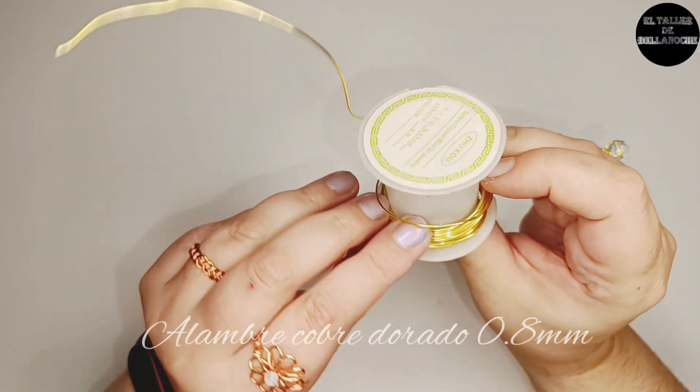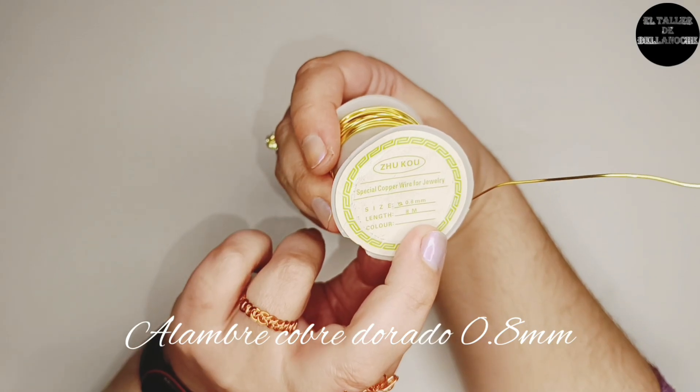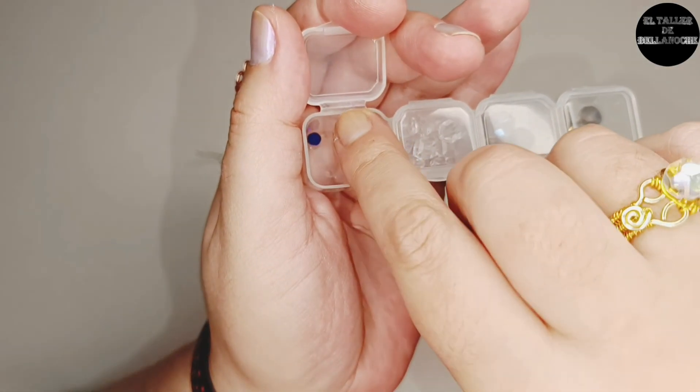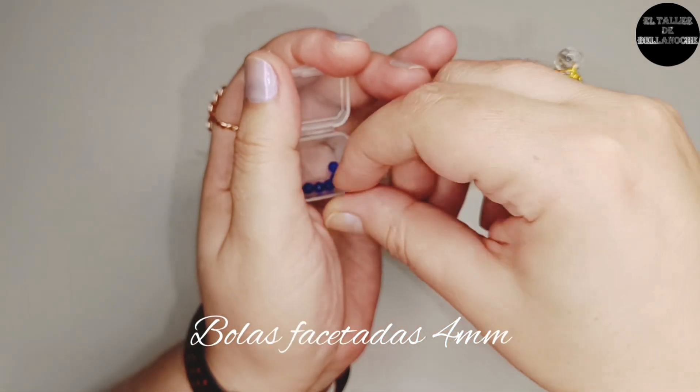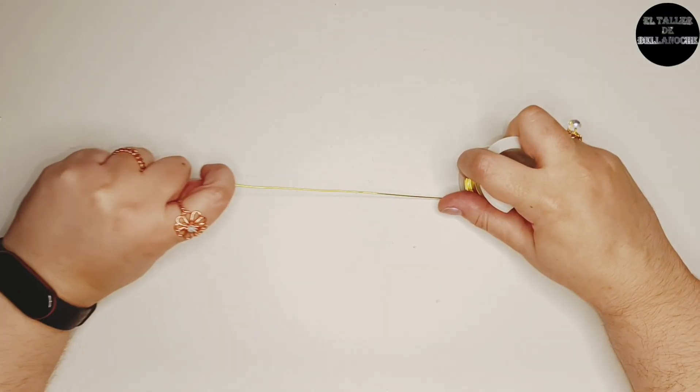Para este trabajo voy a utilizar alambre de cobre dorado de 0,8 mm de diámetro y bolas facetadas de 4 mm de diámetro. Comenzamos.